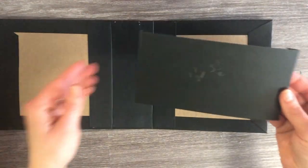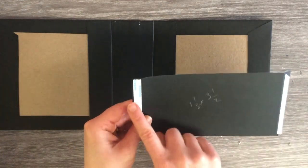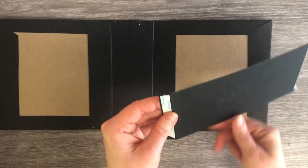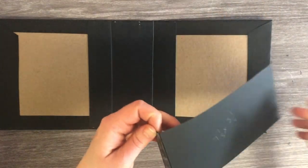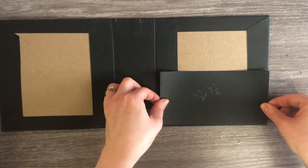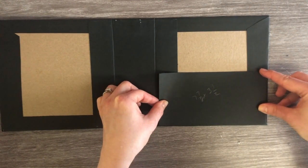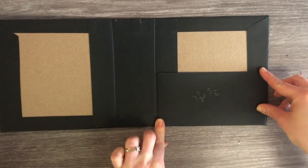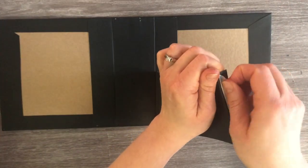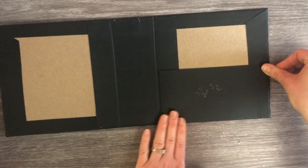Now we're going to attach a pocket to the back inside cover of our book. The pocket measures seven and seven-eighths by three and a half. On the seven and seven-eighths side you're going to put tape half an inch on both sides, and on the back you're also going to attach a piece of tape at the back to close the pocket. I'm going to remove one side of my backing and nestle it right into this corner down here, center it as best as you can, then press it down, open it up, remove the backings, and give it a nice press down.